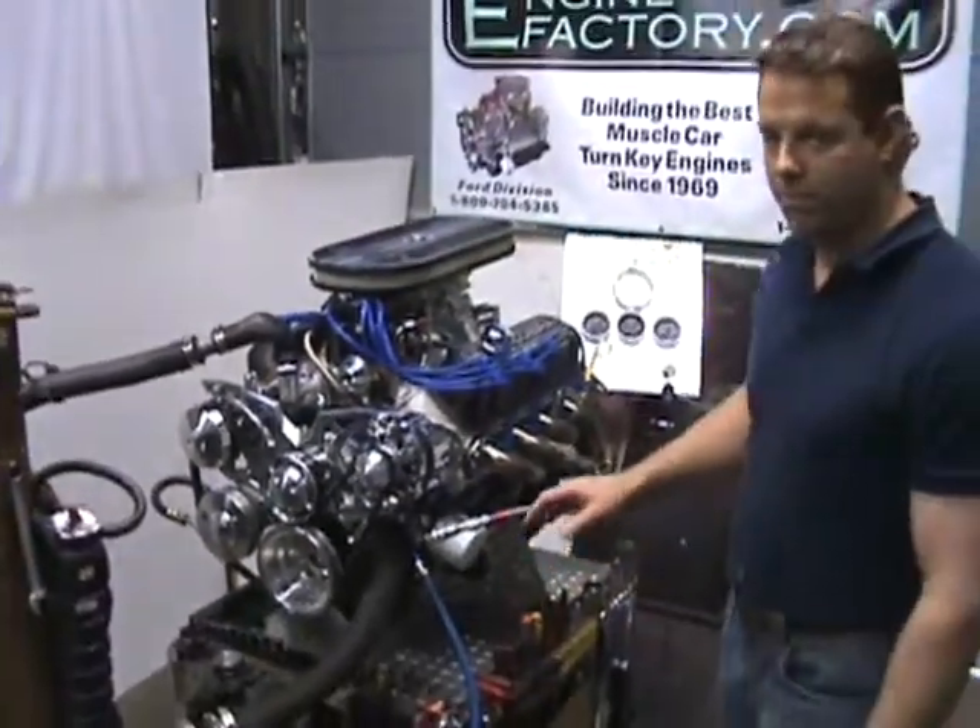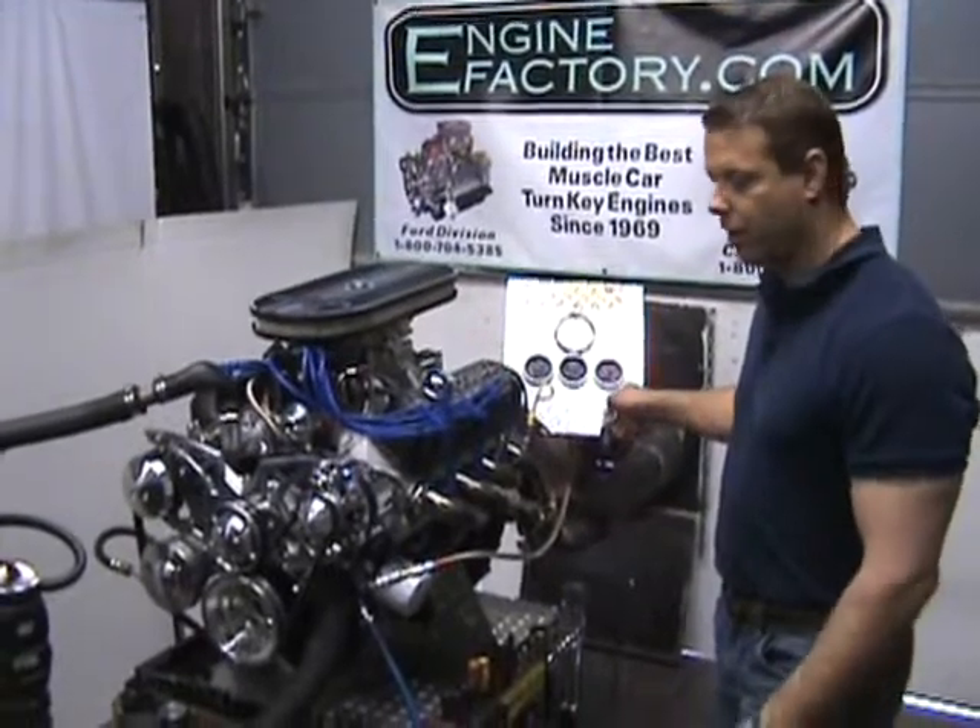This is the way your engine will come, fully tested for 45 minutes. So I'll start it off.